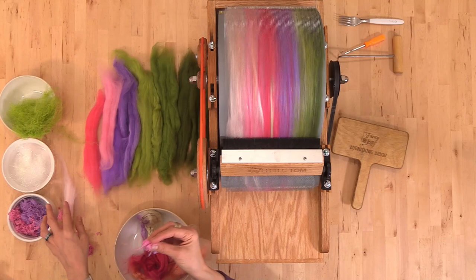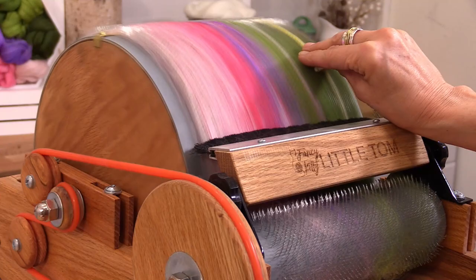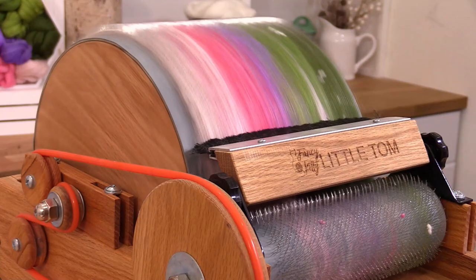Nebs are like confetti and they're a gamble going in. Sprinkle a little bit on — try not to let too many get out of the way because they'll just clump onto the drum. Know that some are going to fall off; they'll probably fall off when you go to spin this into a yarn or felt them anyway, but they are fun to add.